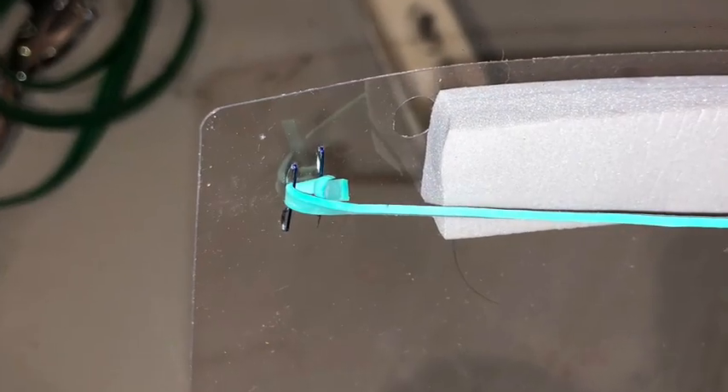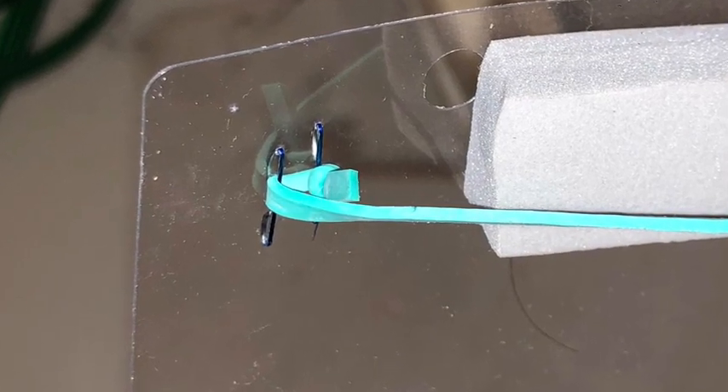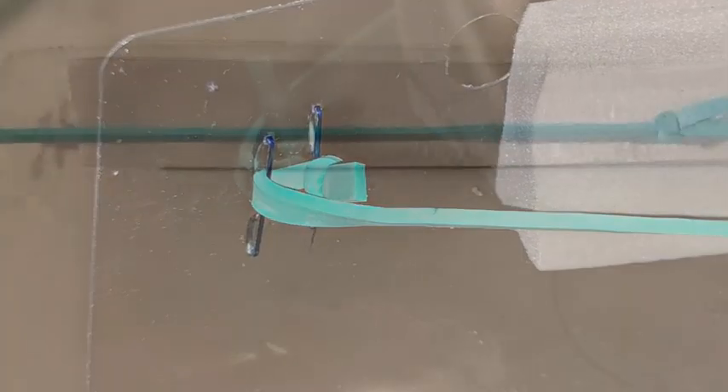To secure the shield around the head, you can buy 7 or 8 inch rubber bands or get an elastic band used for sewing, all on Amazon too. Use a couple staples on each end to secure the band to the shield, just like this.